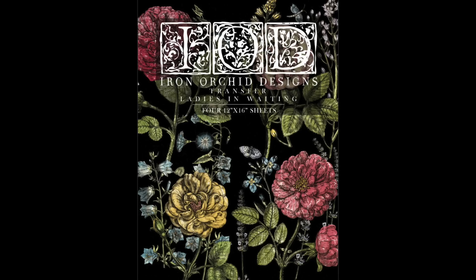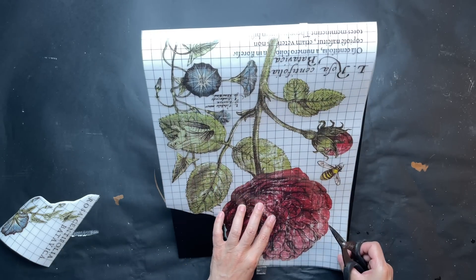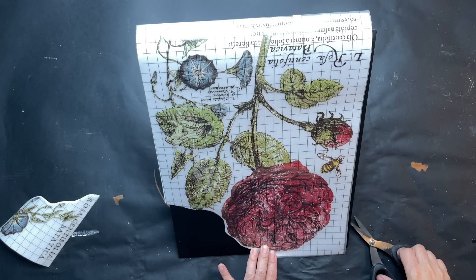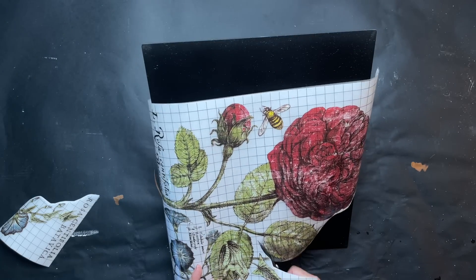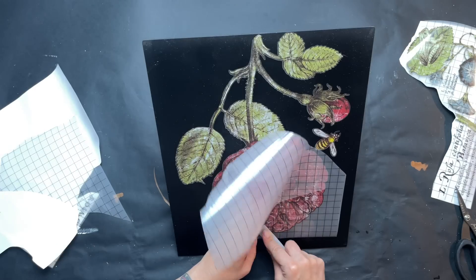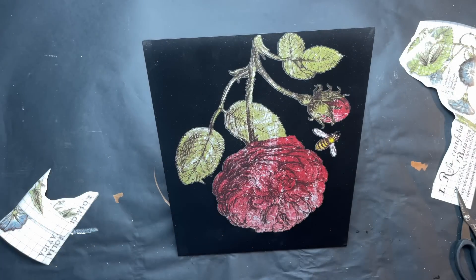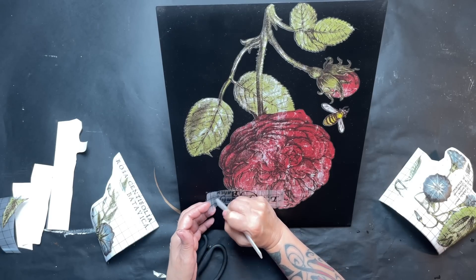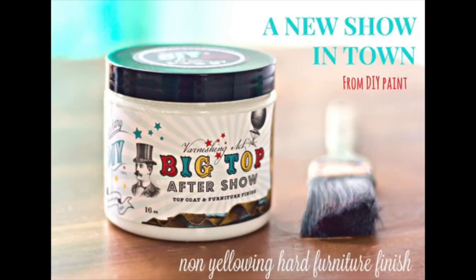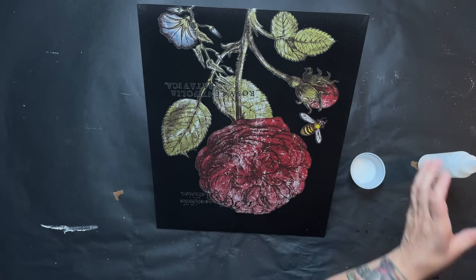Once that's dry, I bring them inside and use the Ladies in Waiting transfer from IOD. I'm cutting out elements strategically — I want some for one side and some accents for the other side. One side is going to be completely decorated and the other side just has some accents. I'm making sure it fits on the side properly without going off the edge. Once those are transferred, I go over it with Big Top to seal that transfer in.